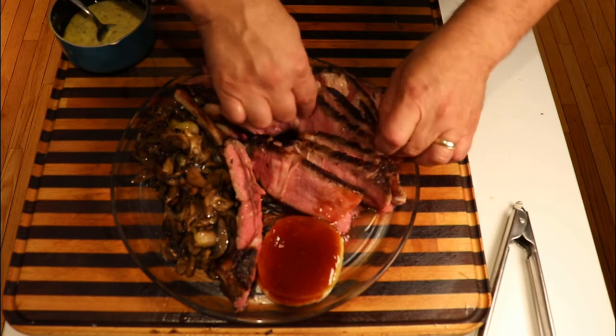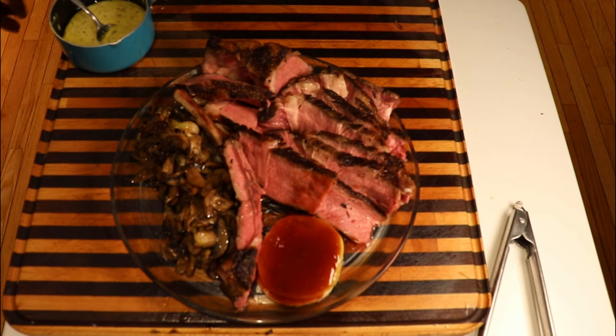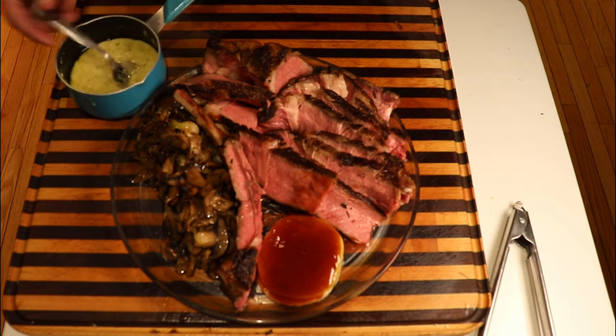Our support group over in Sippy Cup Adventures said you could never go wrong with a ribeye steak, and I think Darren is absolutely right. We've got our béarnaise ready to go.